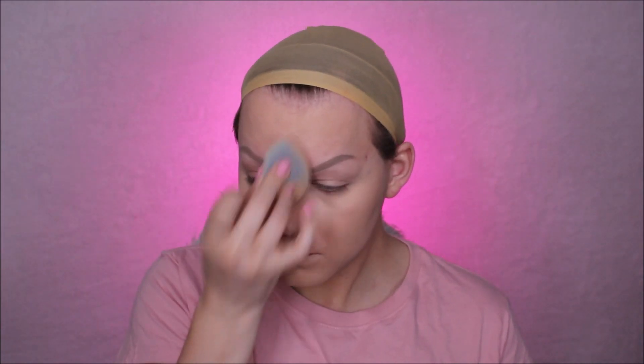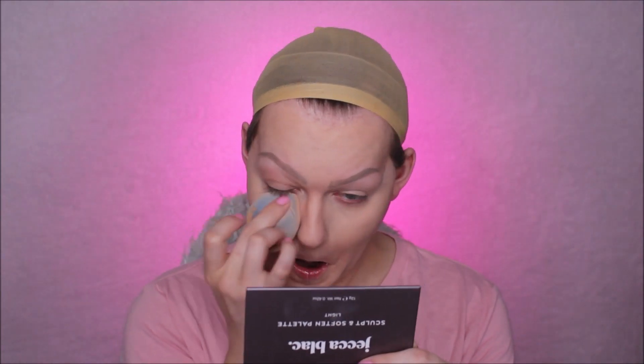Now that my foundation is nicely blended out, I'm going to take the Jekka Black Sculpt and Soften palette in the shade Light. This is a nice, soft, creamy, buildable contouring duo. I'm going to take the Soften shade under my eyes to help brighten, lift, and emphasize my features. Generally, I take a lighter product under my eyes as well as the central portion of my face — this helps give the illusion of a smaller face and a more feminized facial structure. I was so impressed with how seamlessly this blended onto my skin and just how skin-like it actually looked.